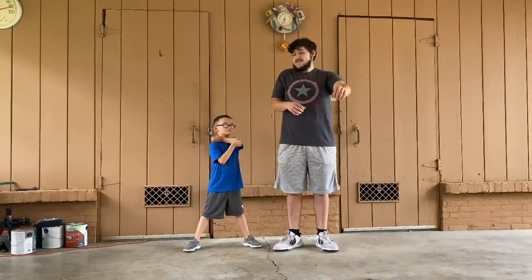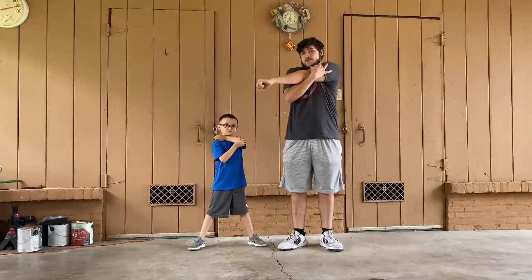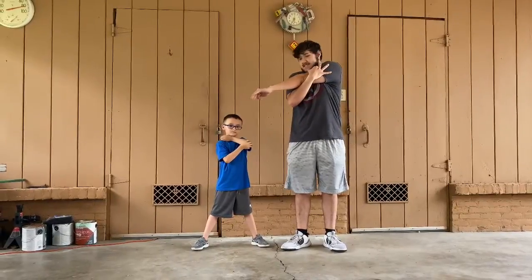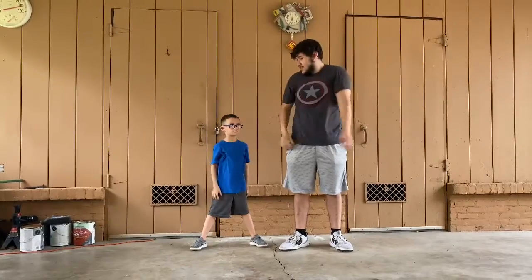Now we're going to go to the left arm stretch. Ready? 1, 2, 3, 4, 5, 6, 7, 8, 9, 10. Good job AJ.